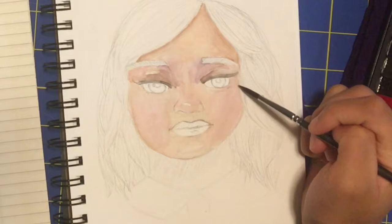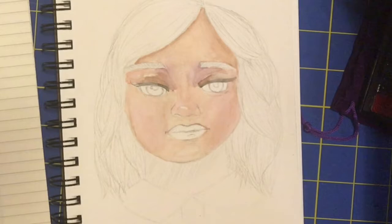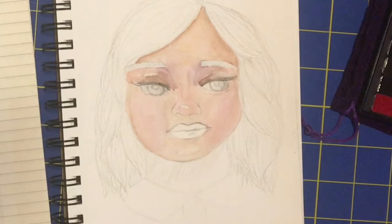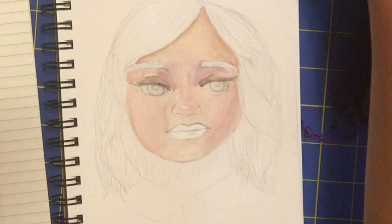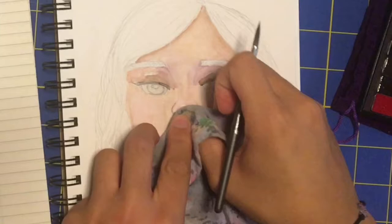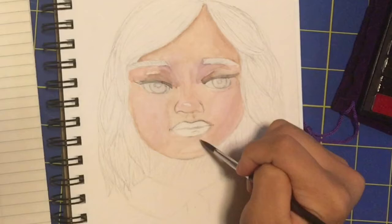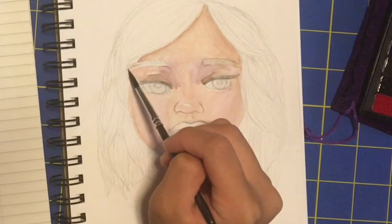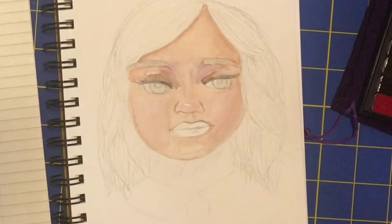Another thing I decided to do was wait to do the hair, because I wanted to make sure I was happy with the skin before I started working on something I love. Painting hair with watercolors is something I absolutely love to do. Here's a little spoiler — I personally love the results at the end. It's obviously not perfect and there are a lot of people better than me, but it's really good considering I have never done realistic art before.